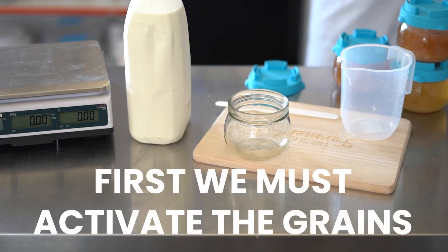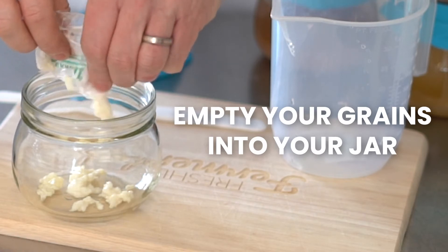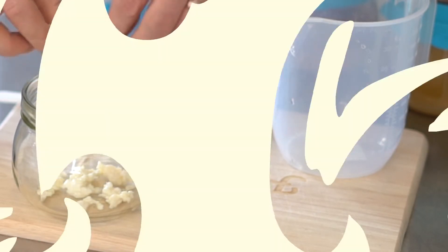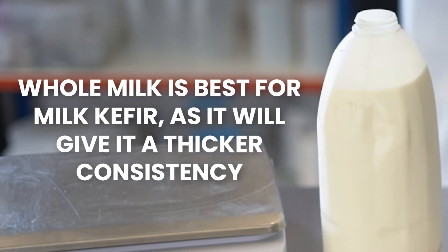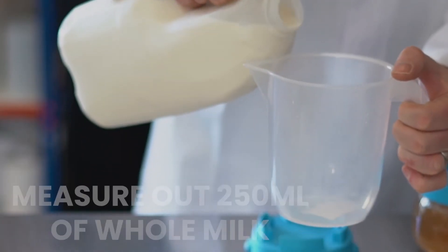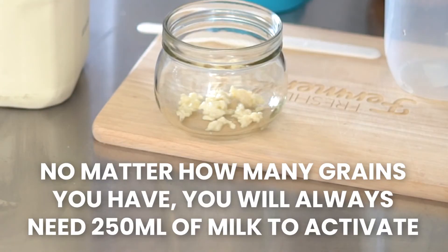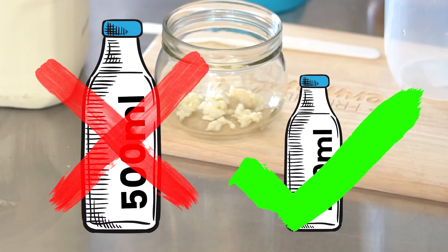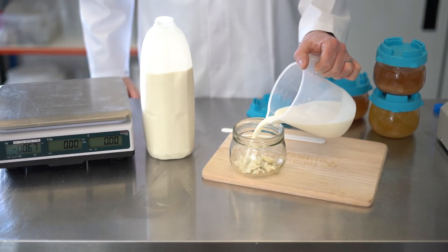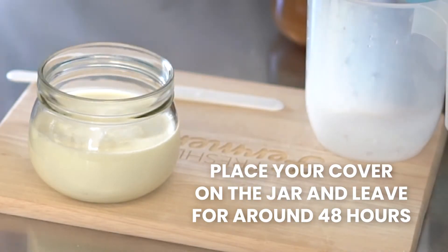First, we must activate the grains. Empty your grains into your jar. Measure out 250 ml of milk. No matter how many grains you have, always use 250 ml of milk to activate them. Too much milk and the grains can struggle to get going. Always start small and only increase when you are confident the grains are fermenting. Pour your milk into the jar, cover it and leave it for around 48 hours.